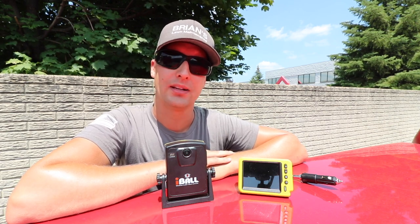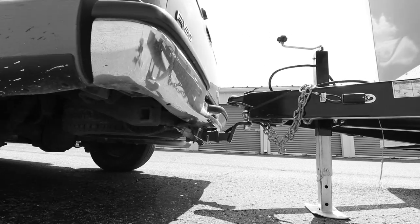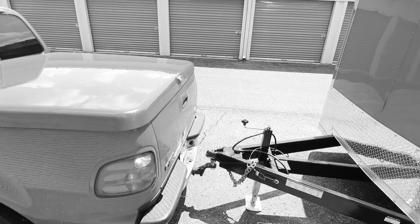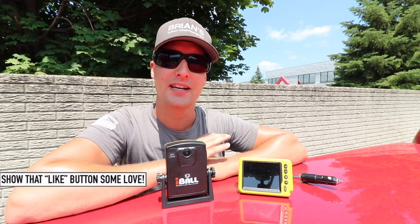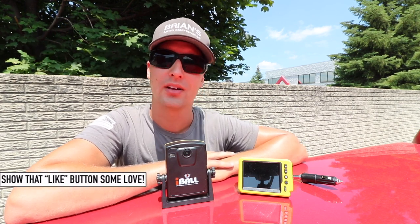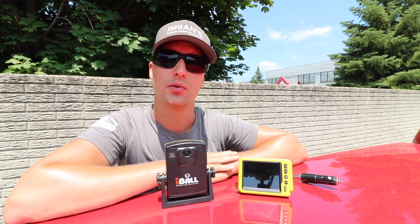Before I had it, it kind of looks something like this. [clip plays] I'm sure you guys can relate on that little clip because that's how it used to be every single morning at seven o'clock picking up the trailer. Now with the new Eyeball Hitch Cam, those problems are a thing of the past.